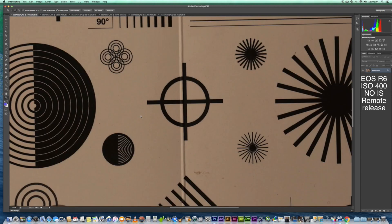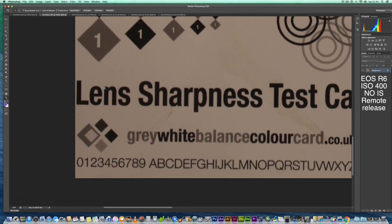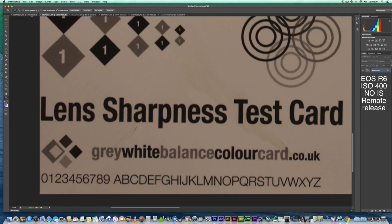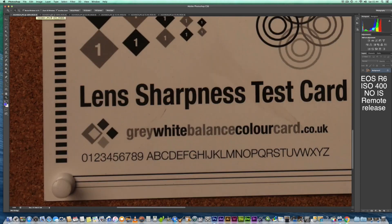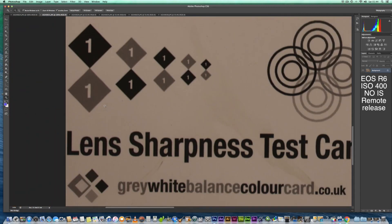Let's have a quick look in the corners to see if there are any major differences at f5.6. So that's the combination and that's the 100-400mm Mark II EFL lens. One thing I will say is the 100-400mm doesn't seem to be a completely true 400mm — it does seem to me to be around 370mm to 380mm, not a true 400mm setup. That's why it's not as zoomed in as the 70-200mm combination, because I think we are getting 400mm with that combination.